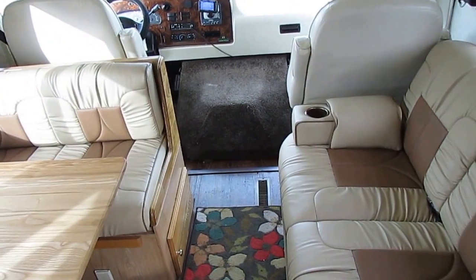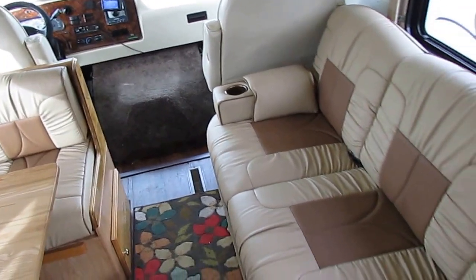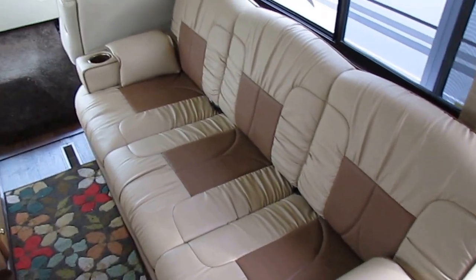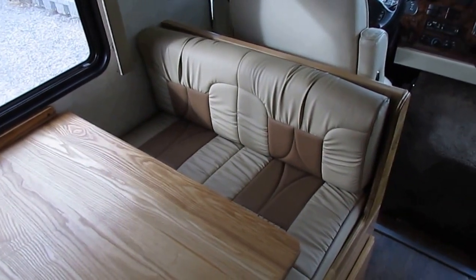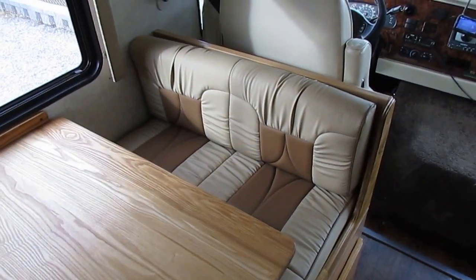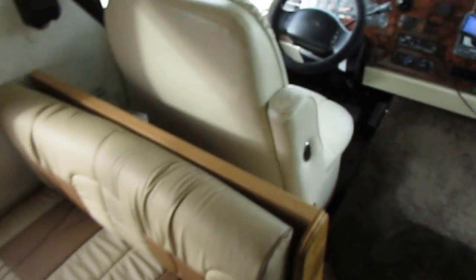Looks like they've replaced the carpet on the motor cover and reupholstered the cloth seating with leather. This is still a sleeper sofa — they've added built-in cup holders. They put a solid wood table, which is a nice upgrade. They've replaced all the light bulbs with LEDs — that was quite a bit of money right there. All the leather makes a bed: you've got a sleeper sofa, and the table booth makes a bed as well.